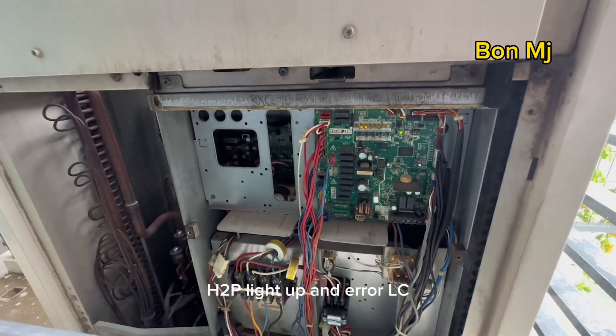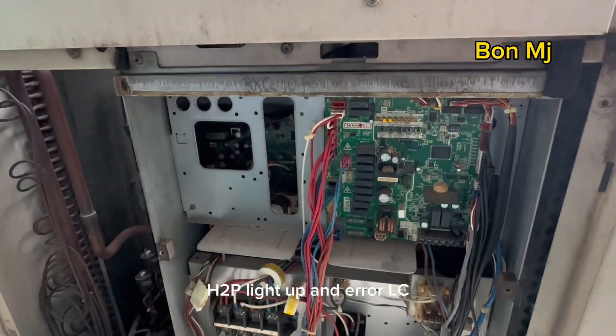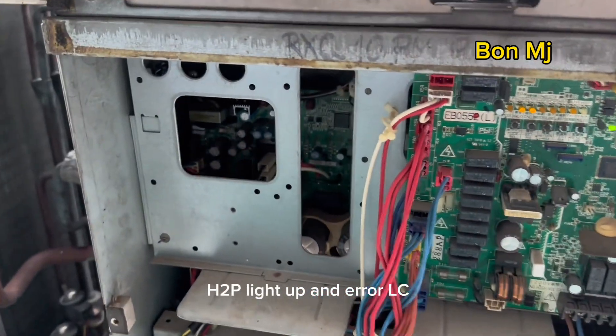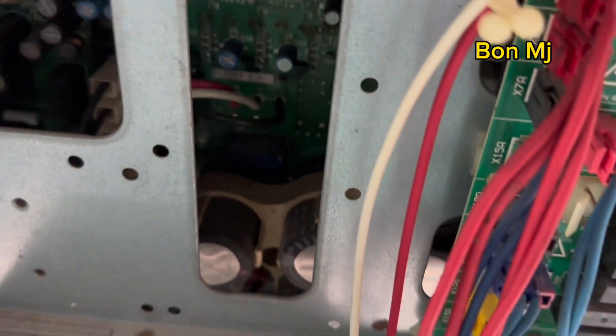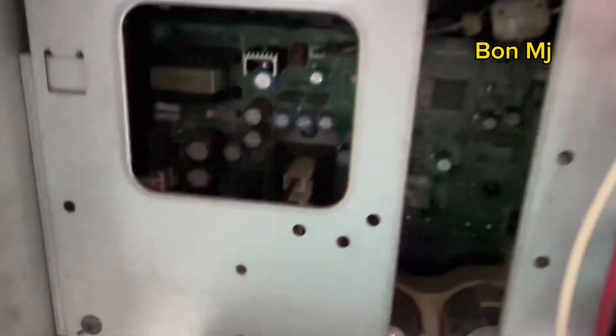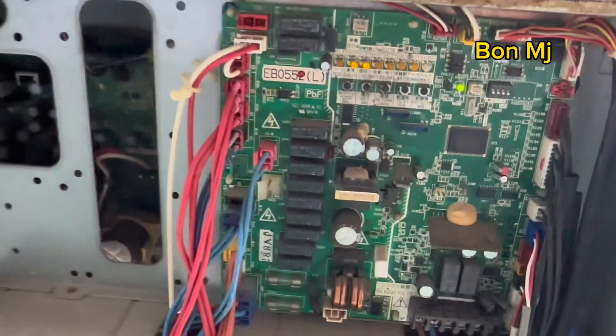Okay, the error code LC. But the inverter PCP no power light. Inverter PCP no power light. The burning smell. The error LC.